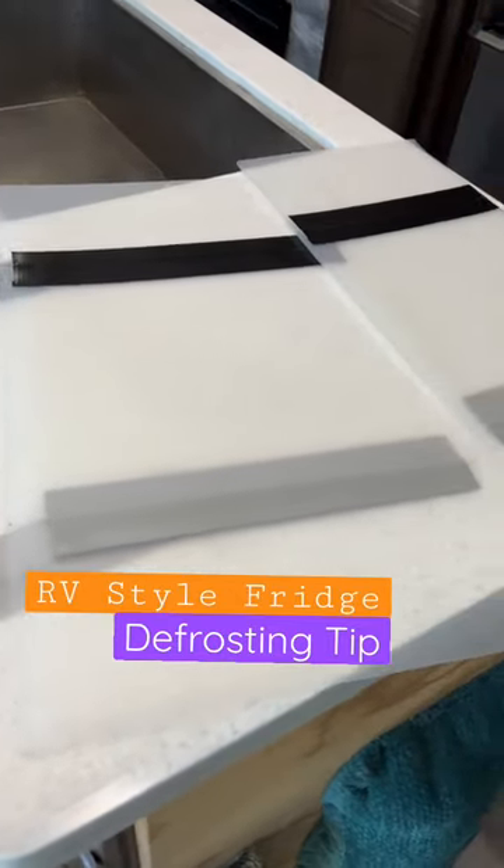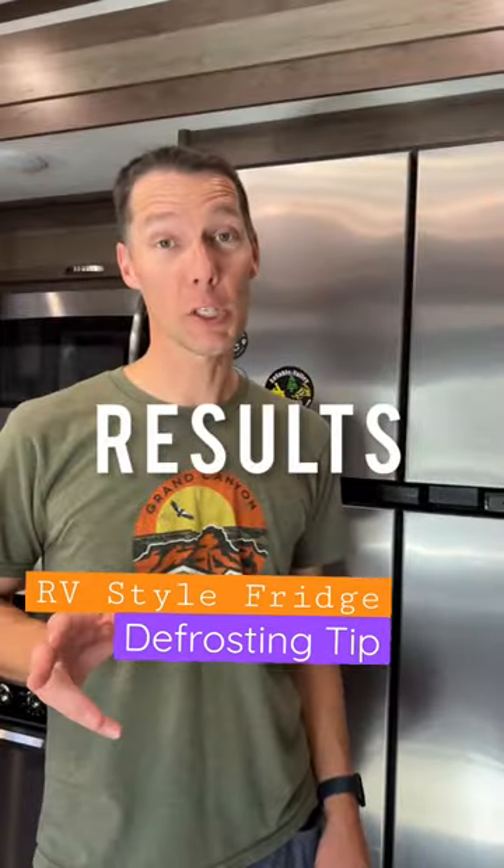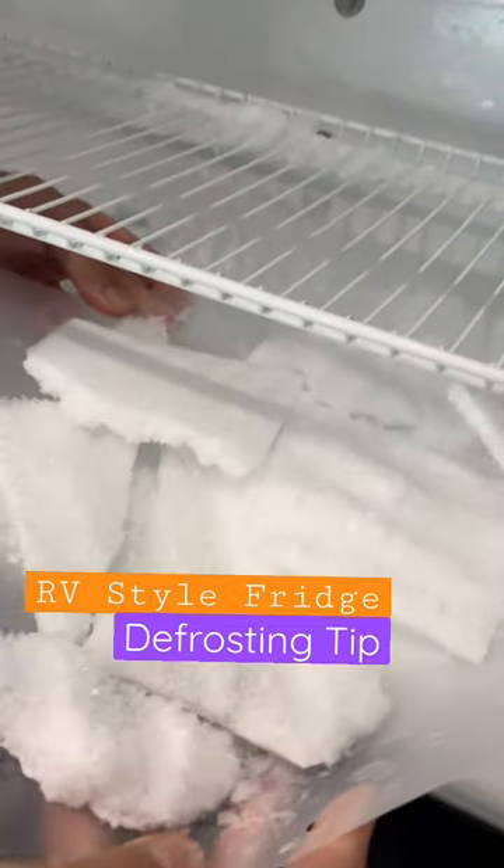I've taken new sheets and taped two of them together so they're tall enough, so that all the ice should come off next month when we do this. The results are in — it worked like a charm. Now let me show you how we use these.